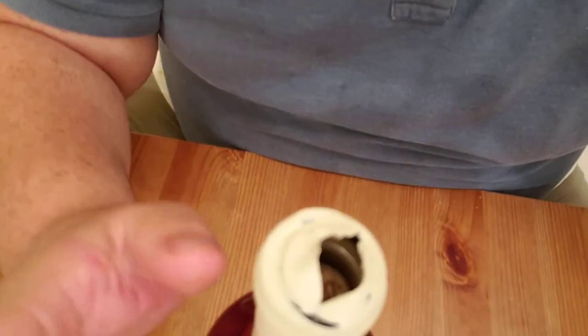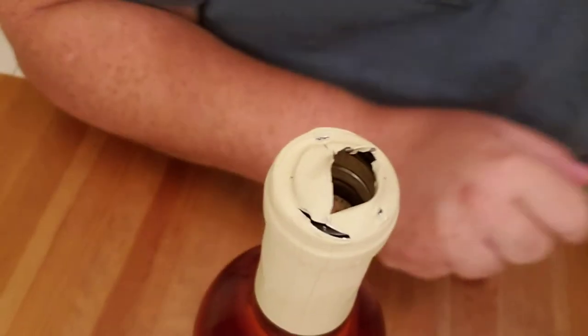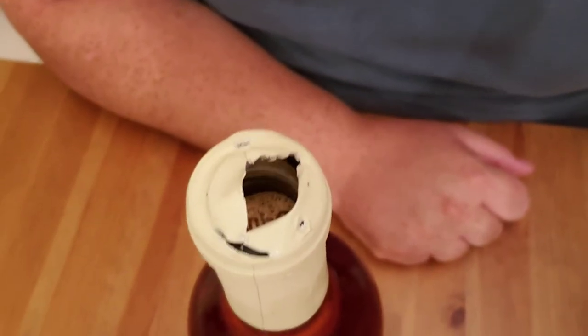It takes some force. It seemed to push the cork way into the bottle — the cork is now a good half inch below the opening of the bottle. Let's see if I can show that to you. I don't know if you can see it down in there. The cork does say 'drink me' on top.